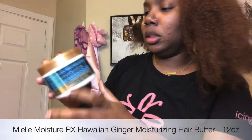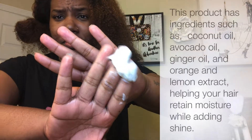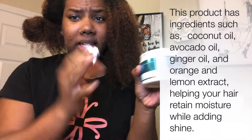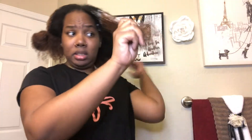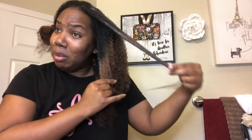First up is the hair butter. I've been using the Hawaiian Ginger Moisturizing Butter for a while. This is what it looks like — it's white inside. The ginger scent is very strong. Overall, my hair likes it; it defines my curls. This is my hair with only the butter and water in — it defines my curls. I think it's centered around type 3 hair, so I would recommend it for that.